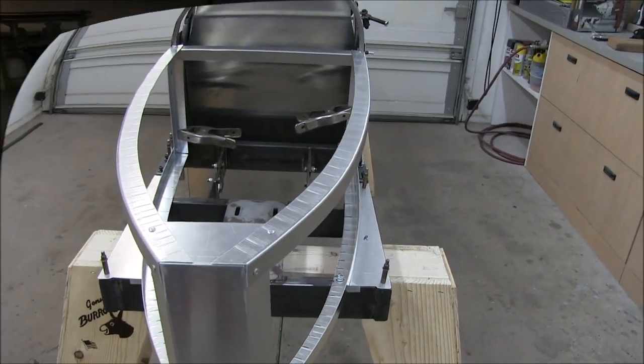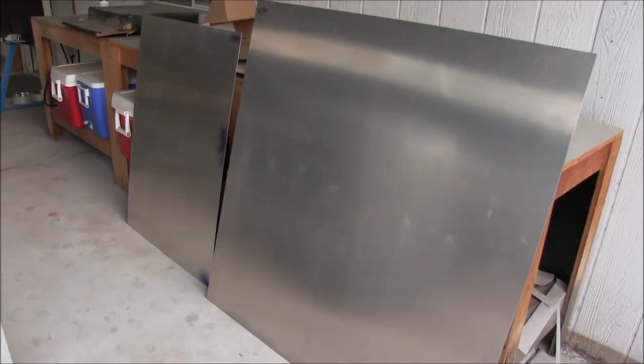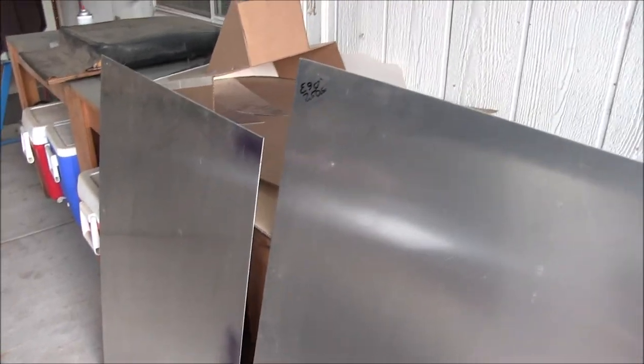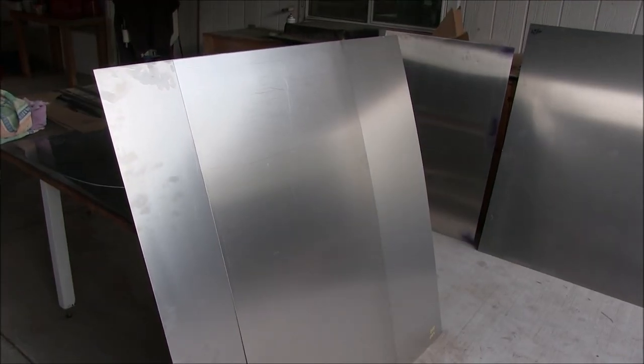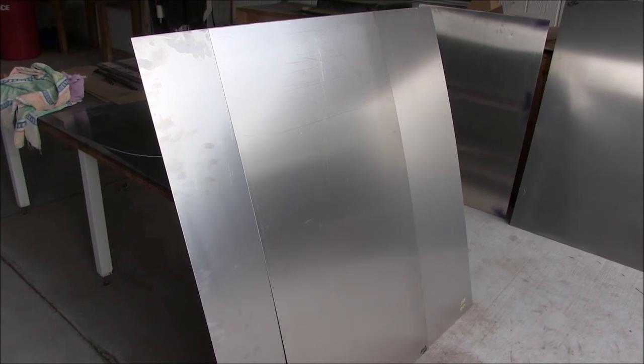Here at the workshop we have a hodgepodge of different sizes and thicknesses of aluminum. This piece I bought a few years ago is 0.063 — three-sixteenth of an inch, 5052. Steve brought over some 50-thousandths, there was some leftover 40-thousandths. So for the sake of consistency I went over to the metal supply house today and bought two four-by-four sheets of 40-thousandths. That's my preference — 40-thousandths 5052. It's easy to drill and to bend and shape, not as good as 3003, but it'll certainly do.